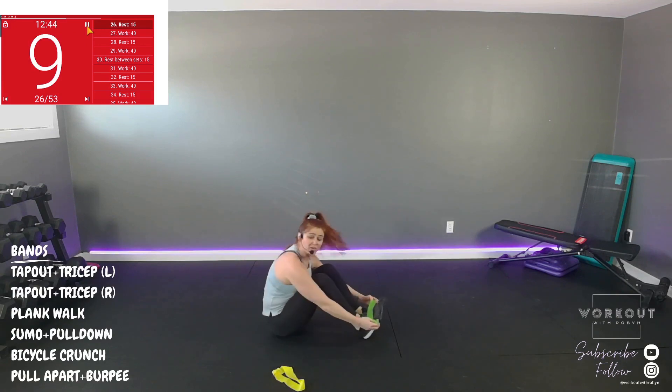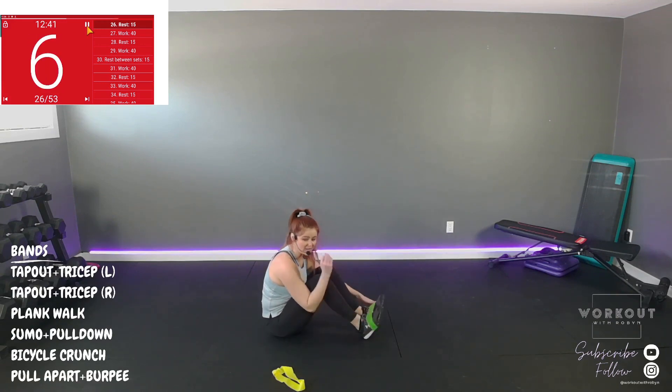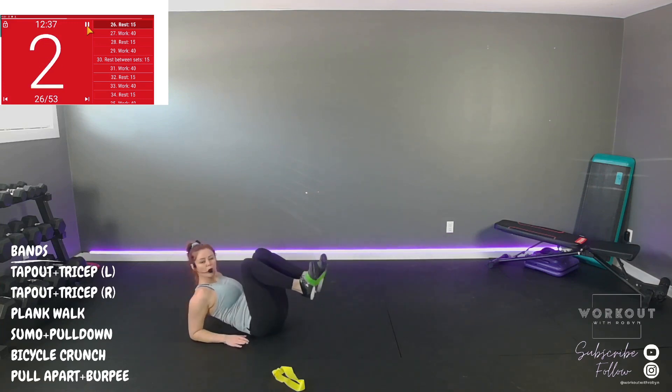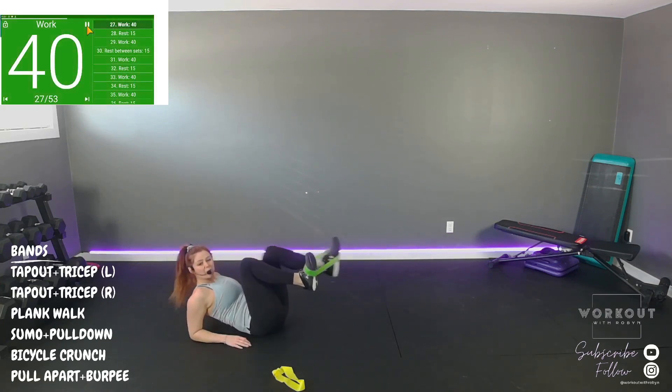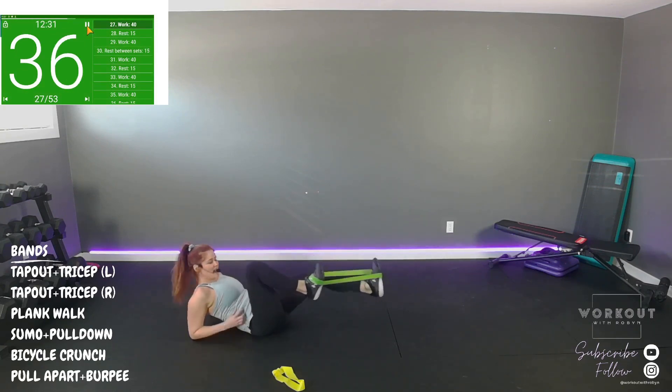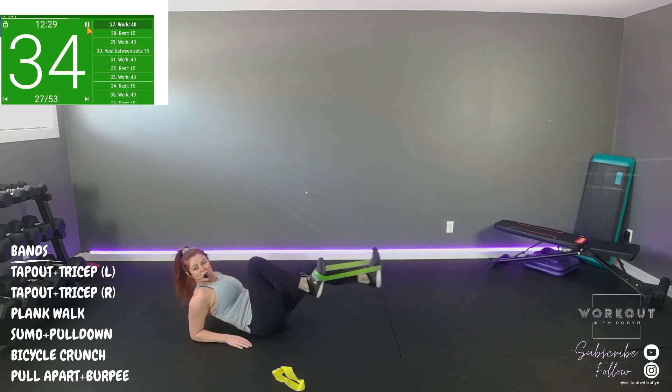Keep it around our wrists, sumo squat lat pull down — pull it apart, elbows come back. It's like you've got your pants wrapped around your legs, waddling around. Squeeze the shoulder blades together. One more.